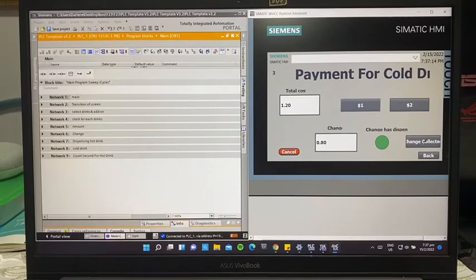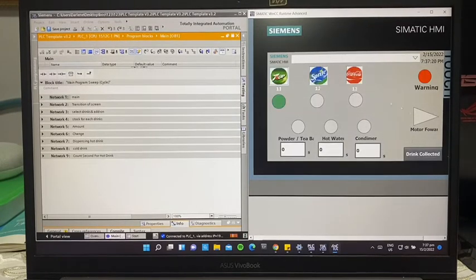Confirming change collected means the drink is ready to be dispensed. We click this button and the screen changes. This is the drink we selected. The warning LED will blink throughout the whole dispensing process to indicate that the user should not disrupt the dispensing — for example, shake or tilt the machine.